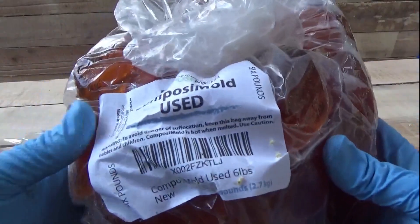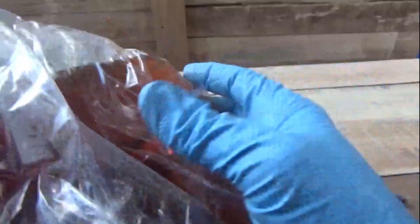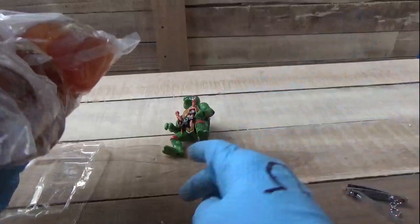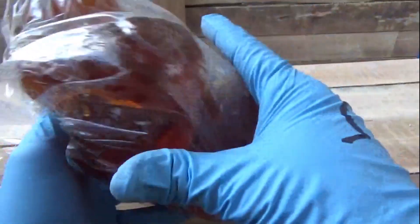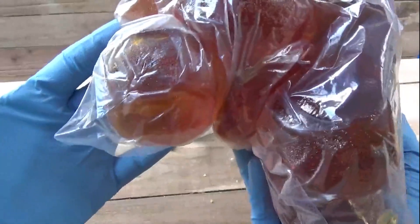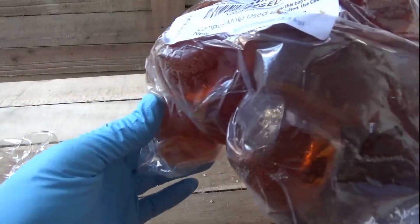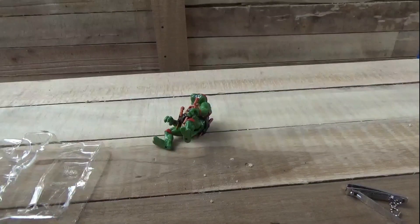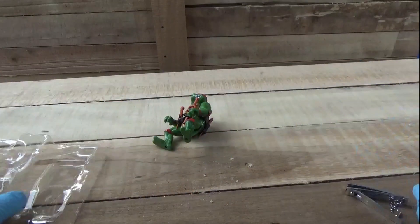The mold stuff I use is called Composi-Mold. It comes in these little chunks. I love it because it's reusable. When I started doing this resin stuff, I was buying the latex, but it's a one-time use. And you don't know how the mold is going to turn out — you could be looking at $25 to $50 just for the mold. If you only want one, this is perfect. You can get multiple casts out of them, though they do get a little weird after a while. Resin starts heating it up. It's called a thermoplastic.